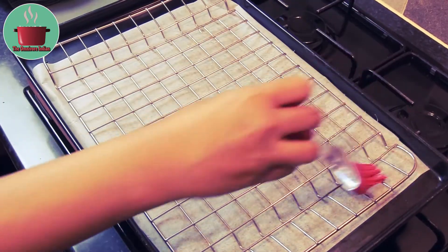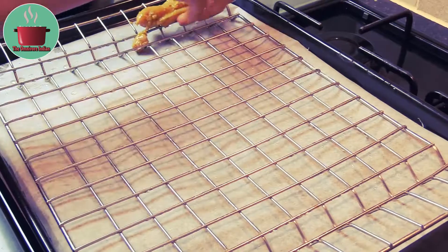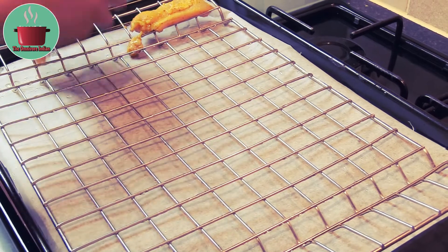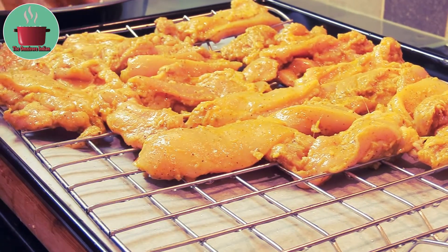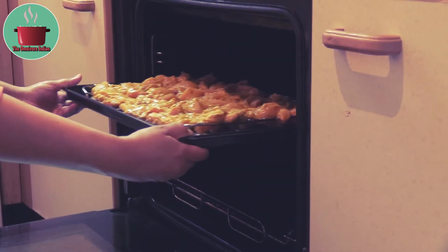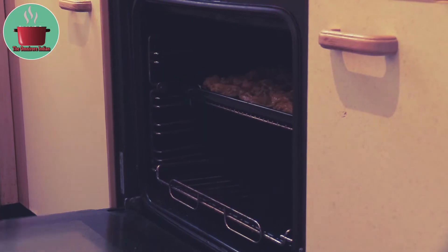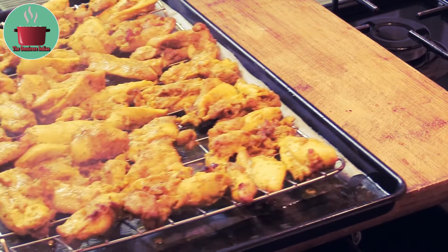Prepare a baking tray and brush it with oil. Now place the marinated chicken thighs on the tray and grill or oven cook for 15 minutes at 180 degrees centigrade fan. And that's the chicken cooked.